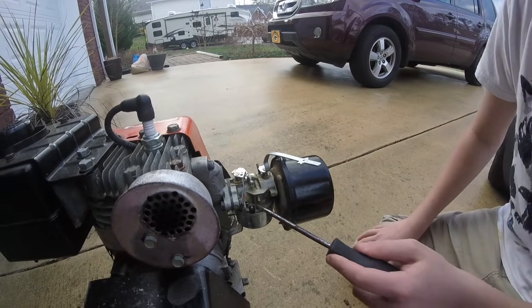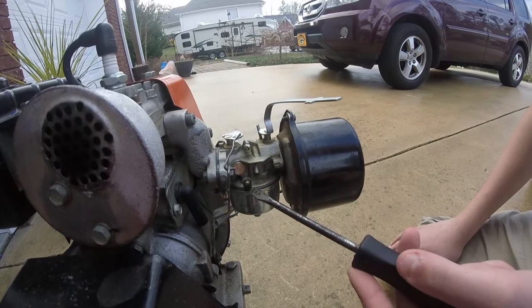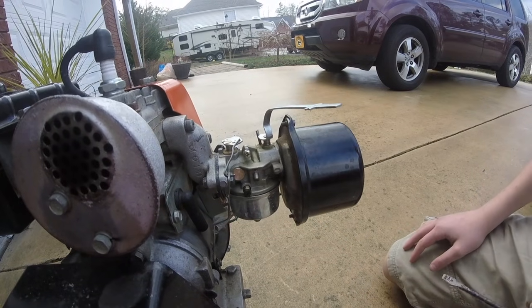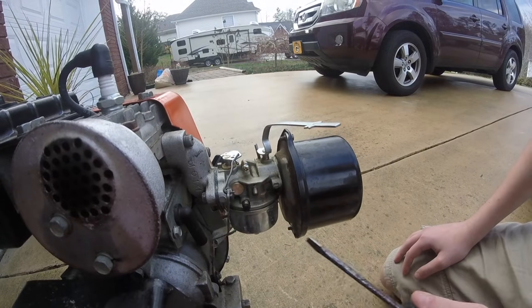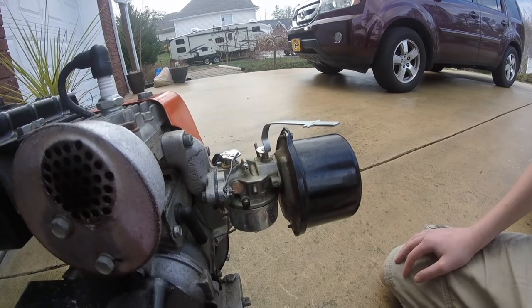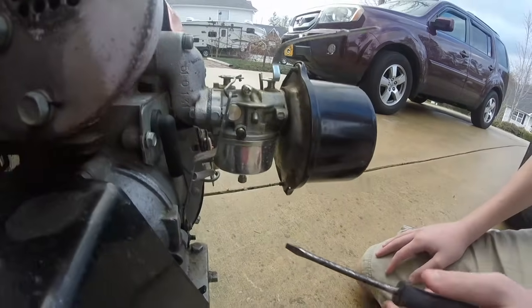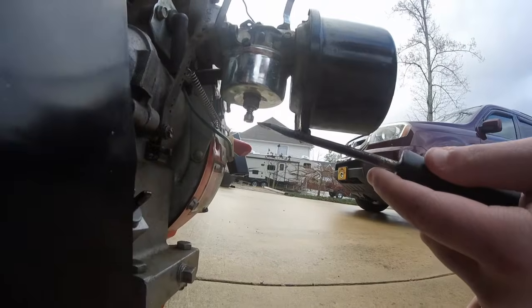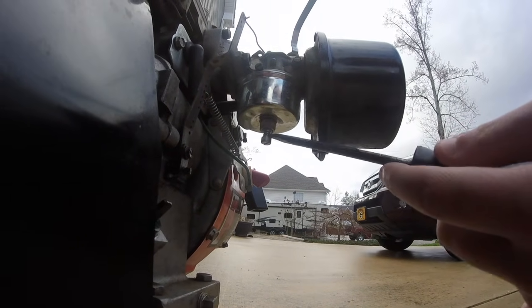The first thing you have is a screw located on the side. That's called your idle mixture screw and it controls your ratio between gas and air that's going into your engine when it's idling. Now this screw underneath — not all carburetors have this screw, but some do — and this is a mixture screw for your high speed.